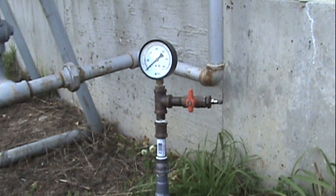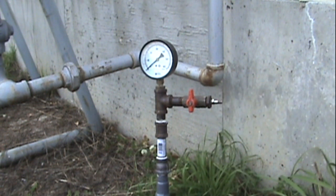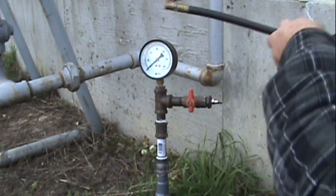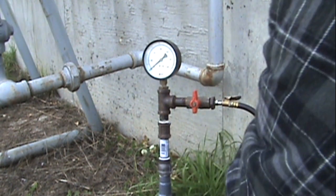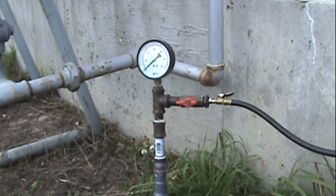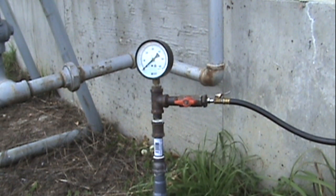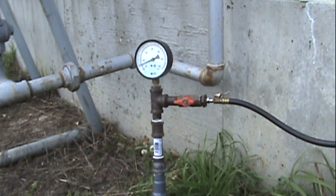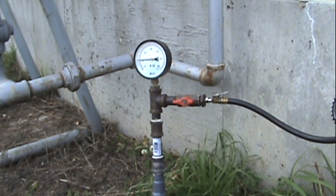Okay, now I'm ready for pressure testing the line. The code here is about 15 PSI for 15 minutes, but I'll go to about 20 PSI for 20 to 25 minutes.